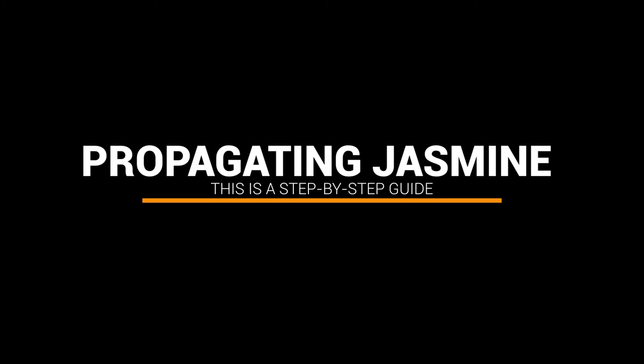Welcome back to another video. This is Andy and today I want to talk to you about propagating white jasmine from cuttings. This is a step-by-step guide.